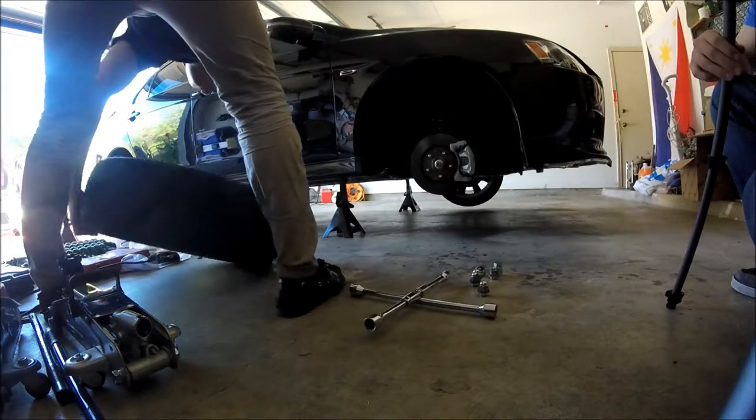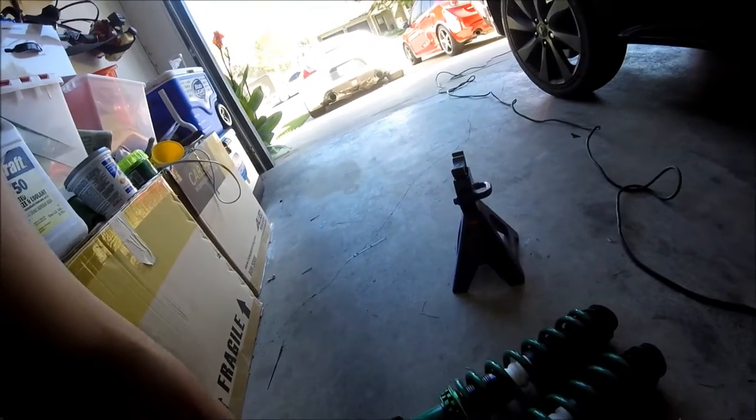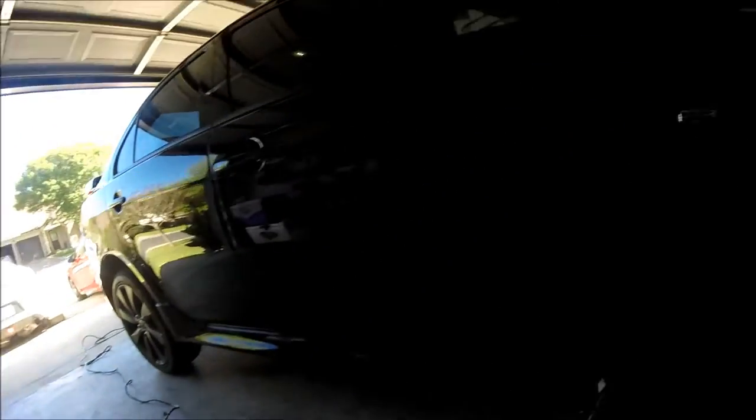We done it. Stop brakes. Alright, so I just took off the wheels. I'm going to install both fronts first. So the fronts, we have five bolts on each side.